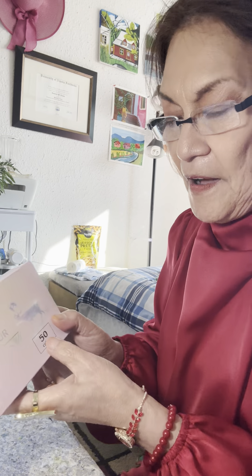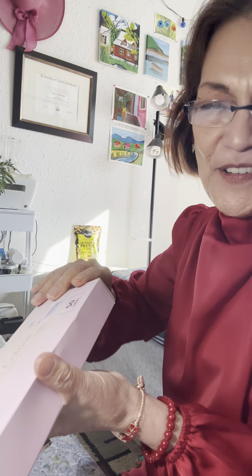Hello everyone. It's me, Jean. And today we're making another swatching. And this one is — solid watercolors. There are 50 sets. That's a lot. Anyway, let's start.